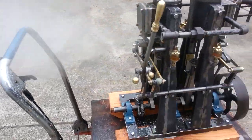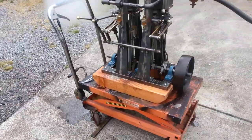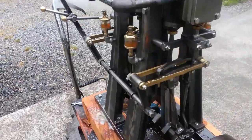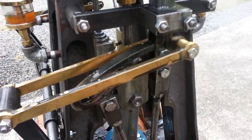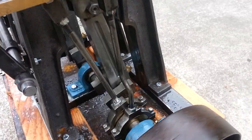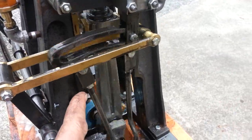You can see the valve linkage is working. So now it's in line with this eccentric down at the bottom — that makes it go in one direction. And the other one, this one, is floating.